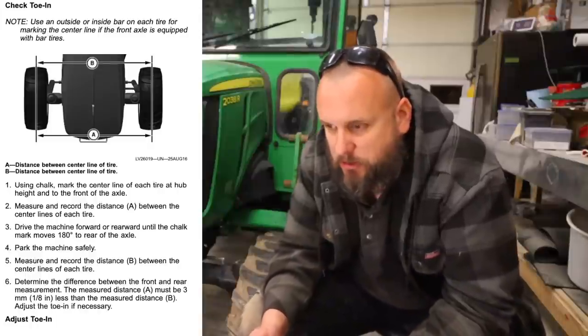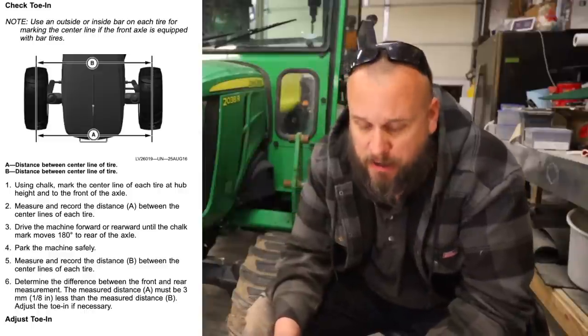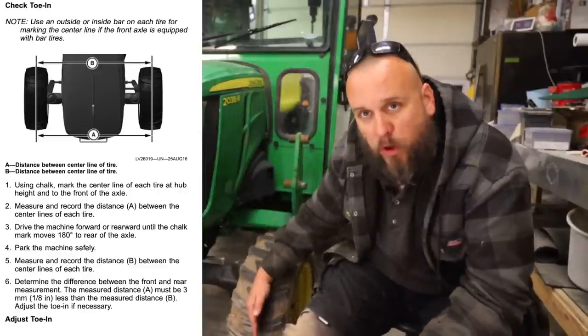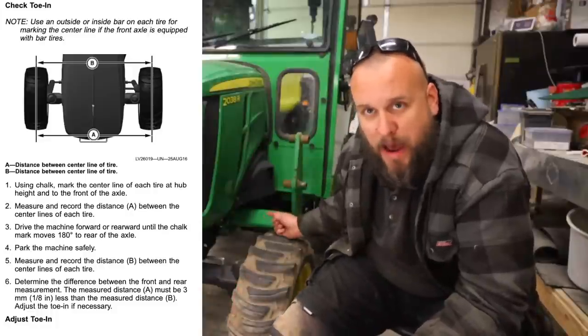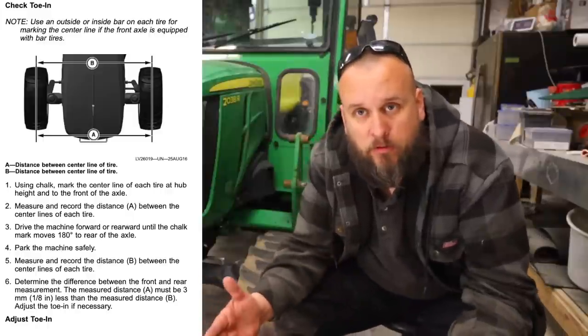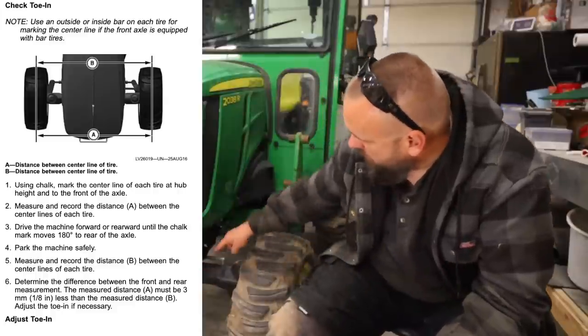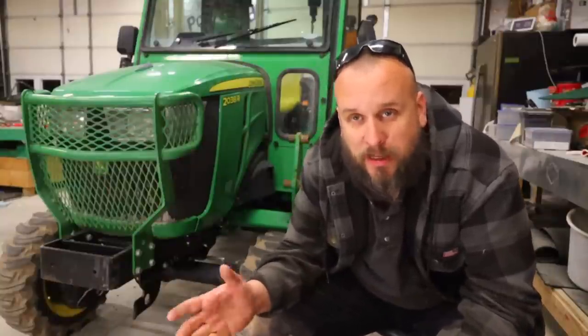Here's an interesting one for checking the toe-in on the tractor — essentially checking the alignment on the front end. This is a really valuable piece of information I had no idea about. It's a pretty simple process where you mark the wheel, take a measurement, roll it to the back, check that measurement again on those same marks, and it'll tell you if your front tires are aligned. I think I'm going to need to do that because my tie rod — where you adjust to get that measurement fixed — is actually bent. I've been meaning to replace it, but it's like $600, so I've straightened it out for now.